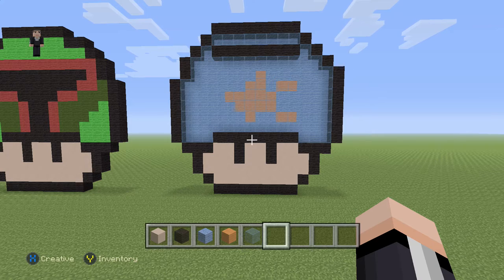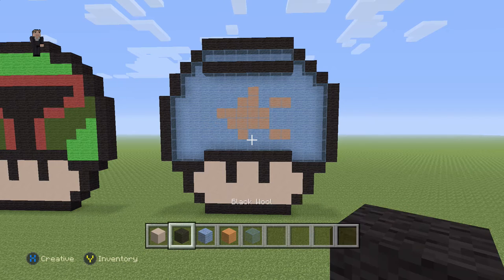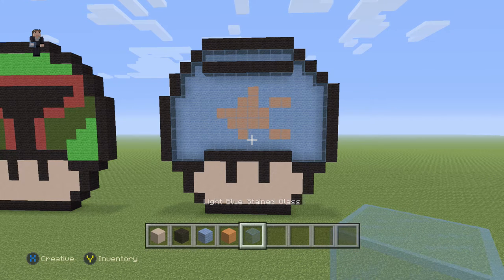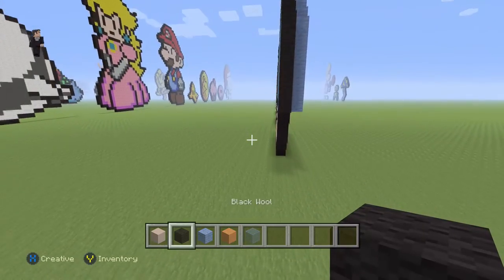I think it looks super cool, so why not build it. Let's get started. We're gonna be using some white hardened clay, black wool, light blue, orange, and then some light blue stained glass — it gives it a little fishbowl effect. So yeah, let's begin.